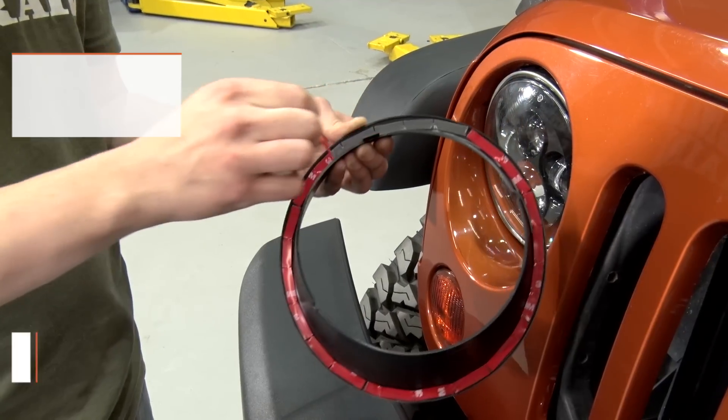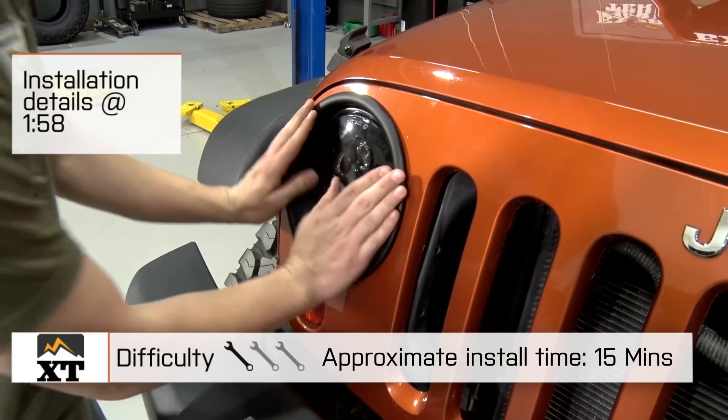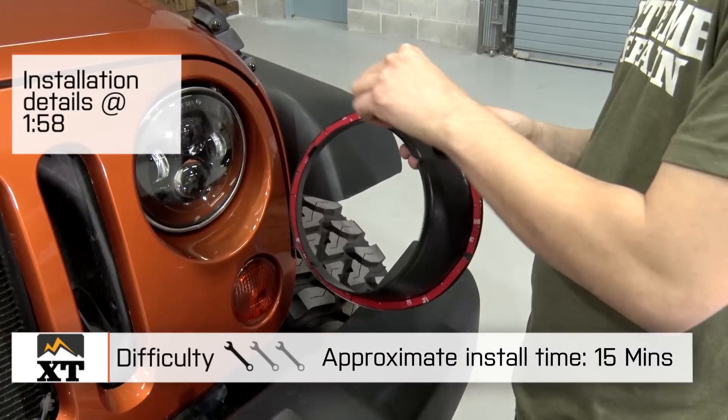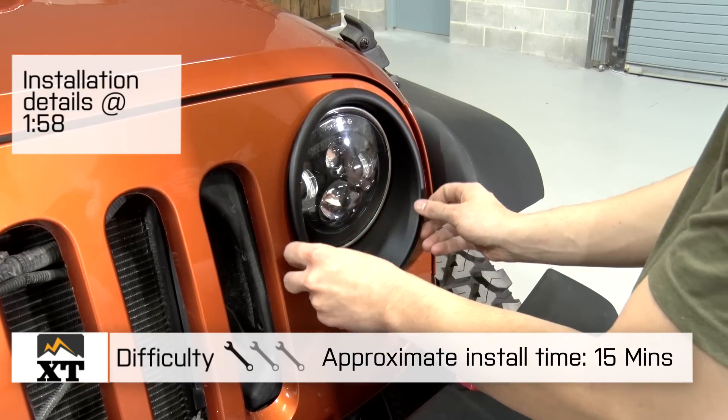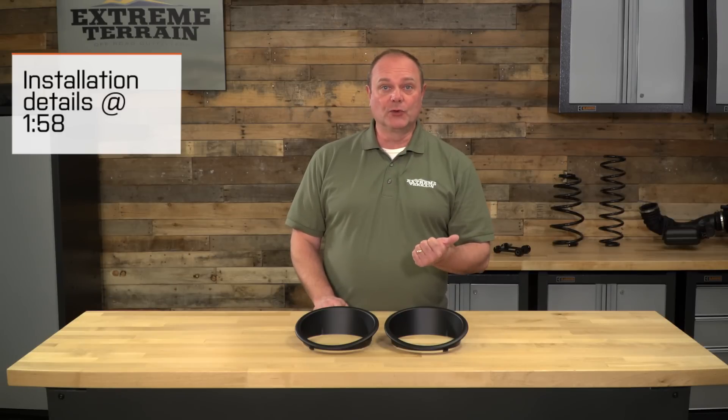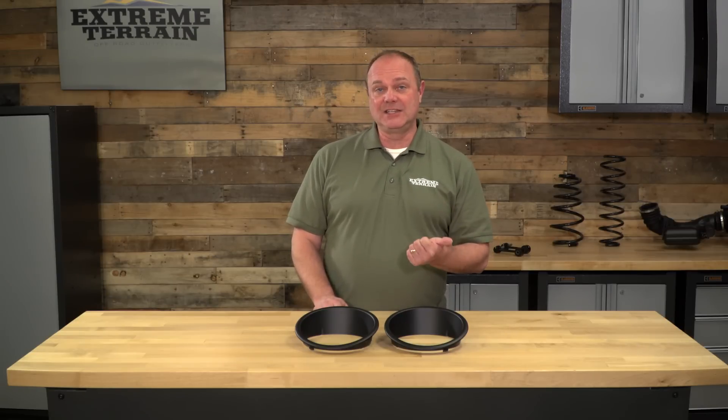I give it a one out of three wrenches on the installation difficulty guide because it is very simple to put on. To even call it an install is a little bit pushing the limit. It should go on in less than 15 minutes — no tools, just using the included adhesive that's on there. We'll show you how to put those on.